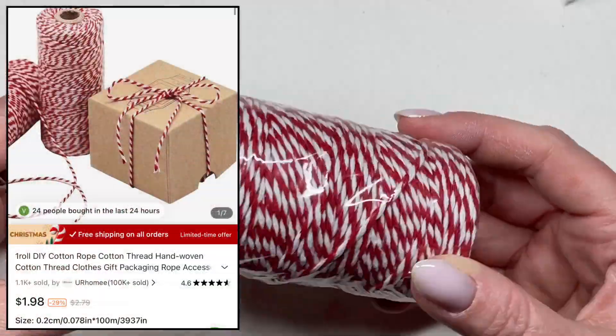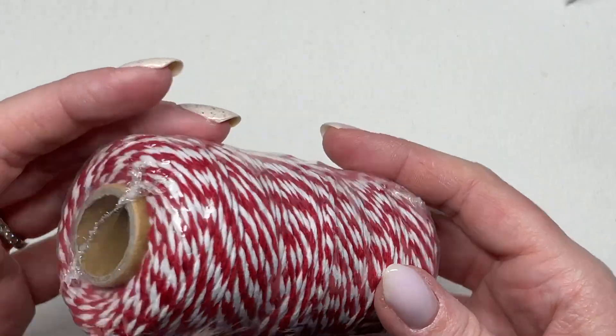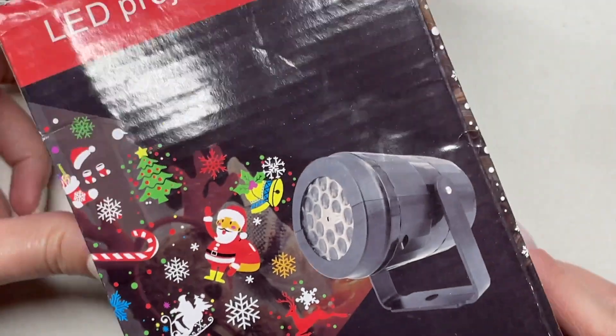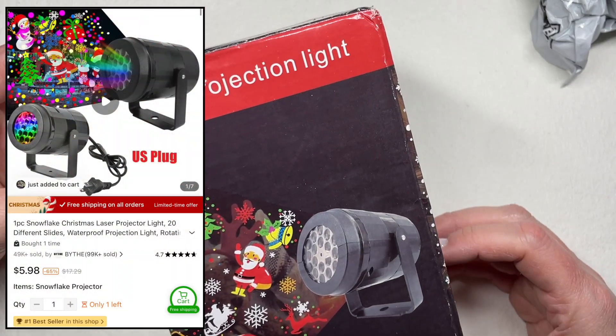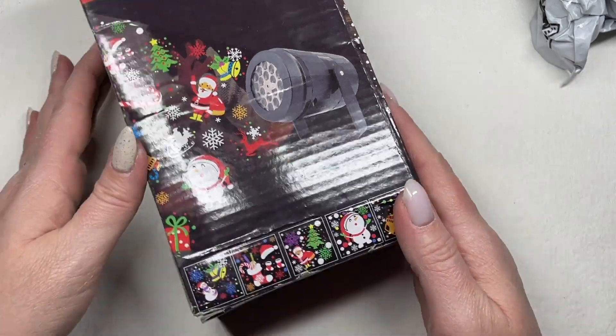Now let me set the self-purchased order aside and dive into what they sent me for free. I opted to grab some holiday things. First, I got this festive string twine for wrapping Christmas gifts — it's 100 meters, so I'm basically going to be buried with this, there's no way I'll ever get through all of it. Then I picked up another projector, a little different from what I already own, that I want to put outside pointing toward my porch.